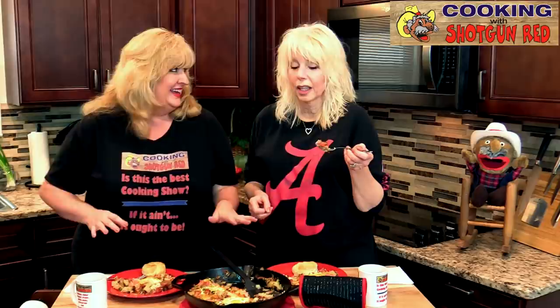Thanks again for watching and liking and sharing, and subscribing. Don't forget to follow us on Facebook, Twitter, Instagram — all of our social media links are right below along with this delicious recipe you are going to want to try. Yes, definitely — this and our biscuits and everything, you're definitely going to want to try. Visit our Shotgun Red website — you can submit a recipe and share one of your recipes with us.